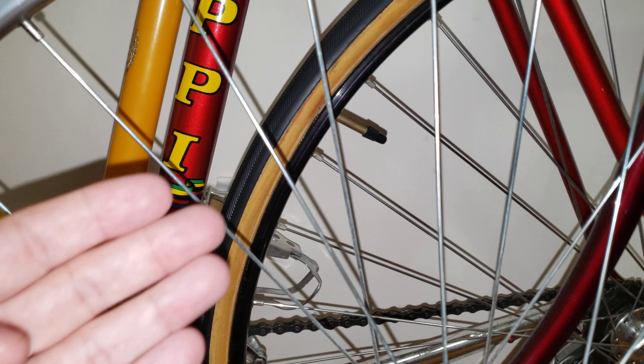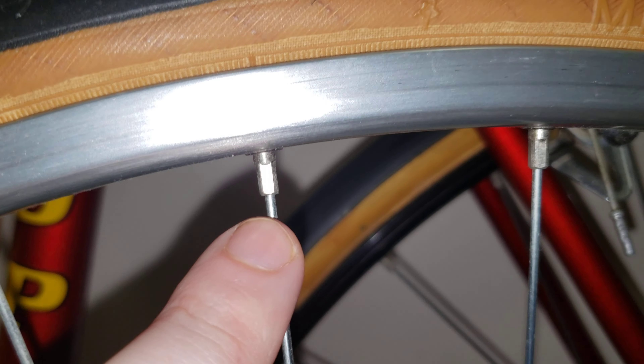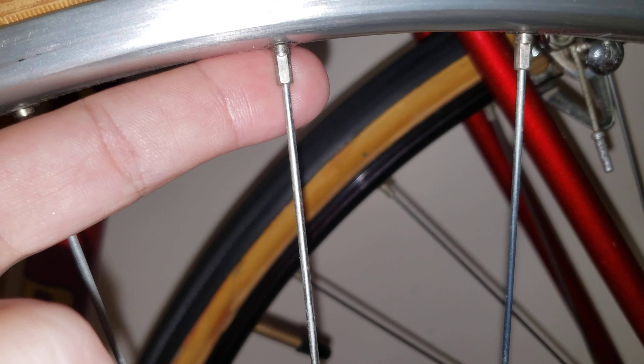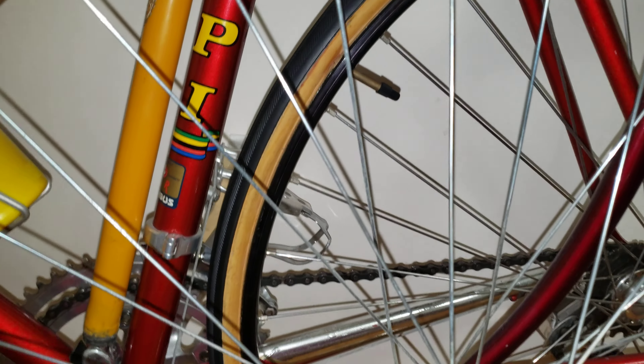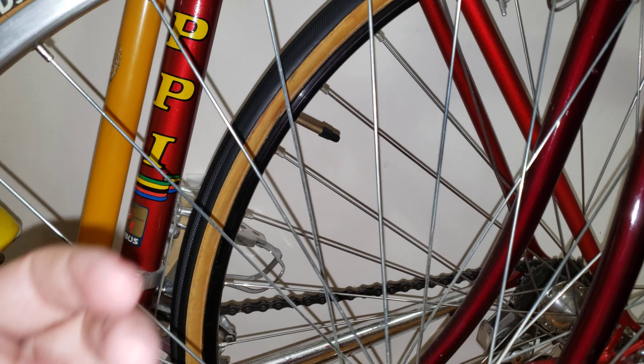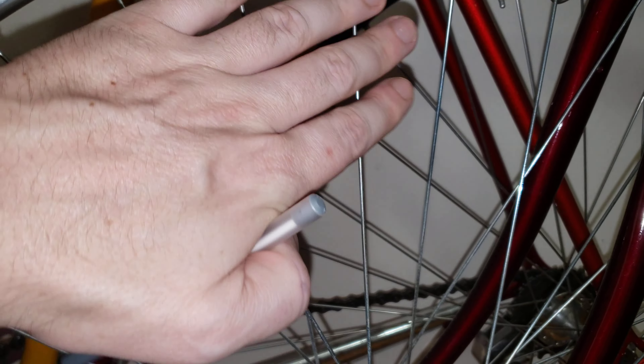Moving on to the spokes. You want to check the nipples — they should be nice and healthy, looking mint like these ones. The second thing to focus on is the spokes themselves. Oxidized and rusty spokes are a sign that the bike was neglected. This is what you want to look for. On this bike you can see I've got nice clean spokes.